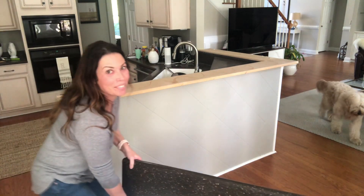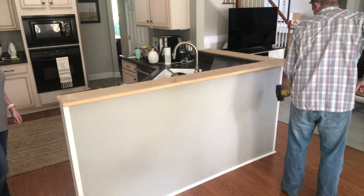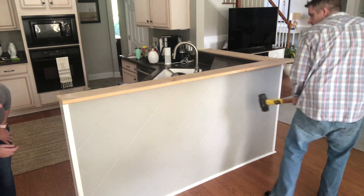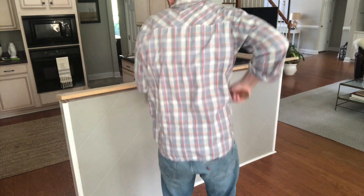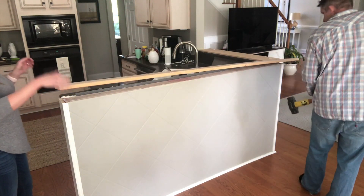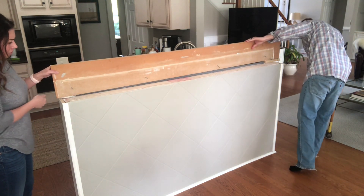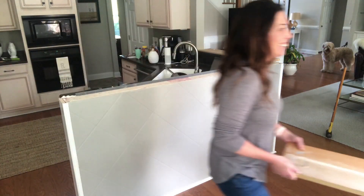Watch out — there's nails. Yep, just nails.